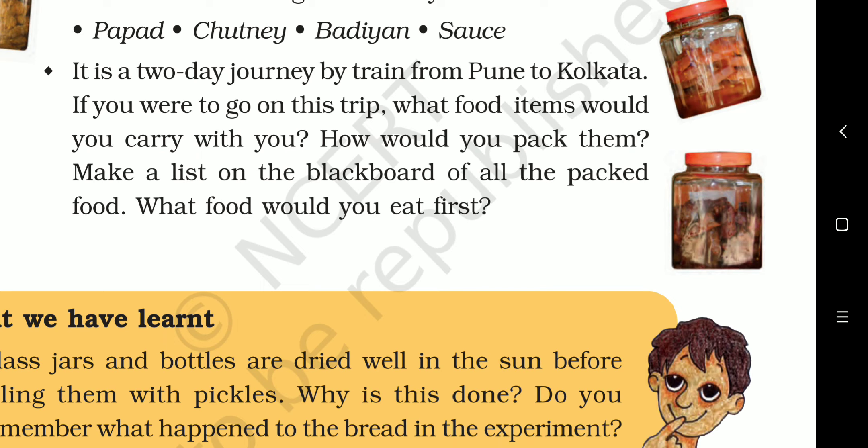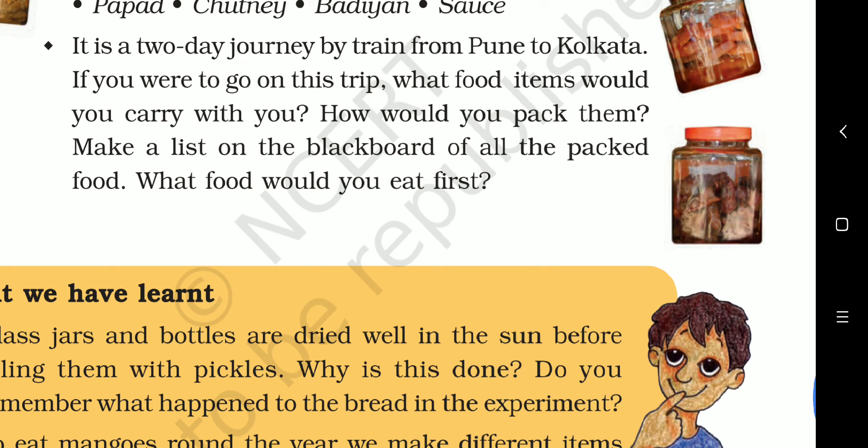It is a two-day journey by train from Pune to Kolkata. If you were to go on this trip, what food items would you carry? How would you pack them? If we are travelling a long distance, we will carry food that does not get spoiled easily — dry foods with less water content: biscuits, chips, dry fruits, papad, rice flakes, chivuda, murmure, dry sabzi.